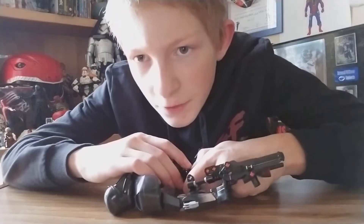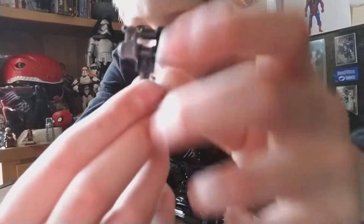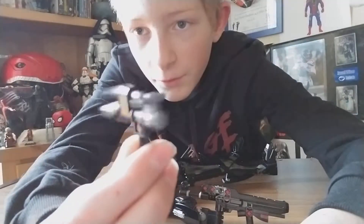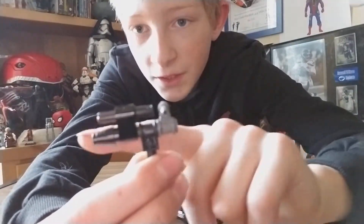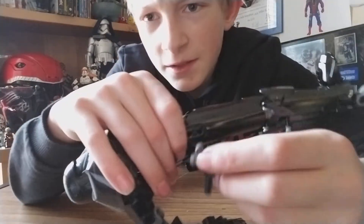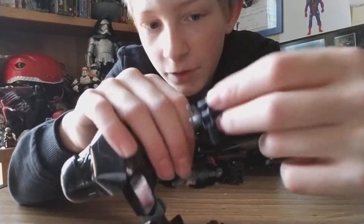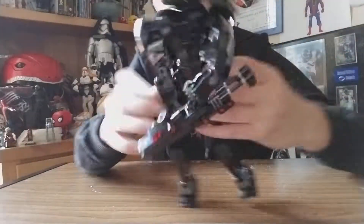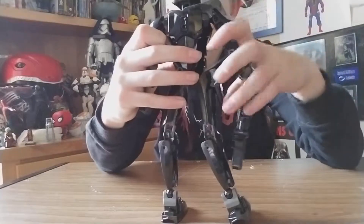He also comes with a little mini gun — it's really cool. You shoot the blaster out of there, and that focus piece right there just attaches on the side of his leg with this little piece.